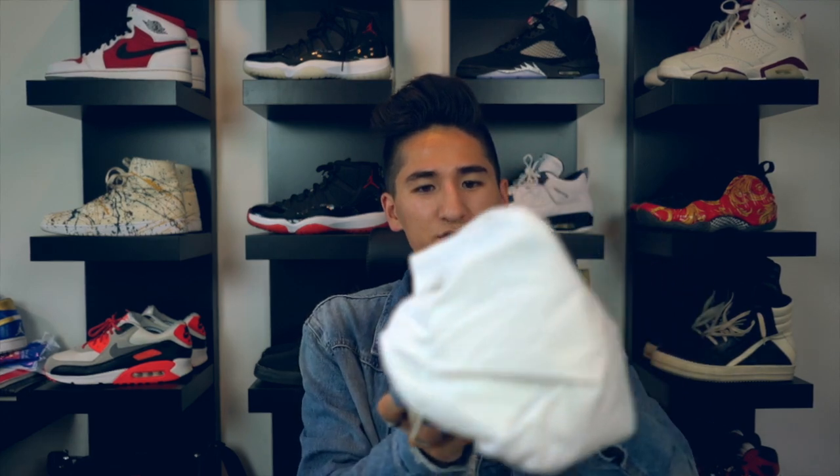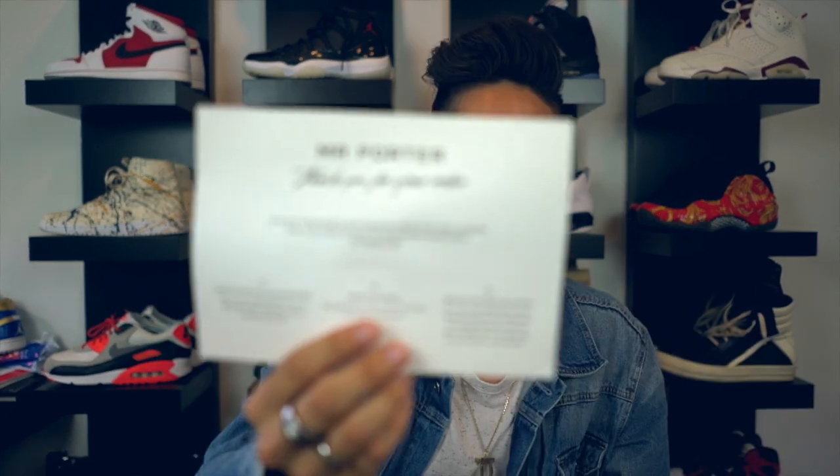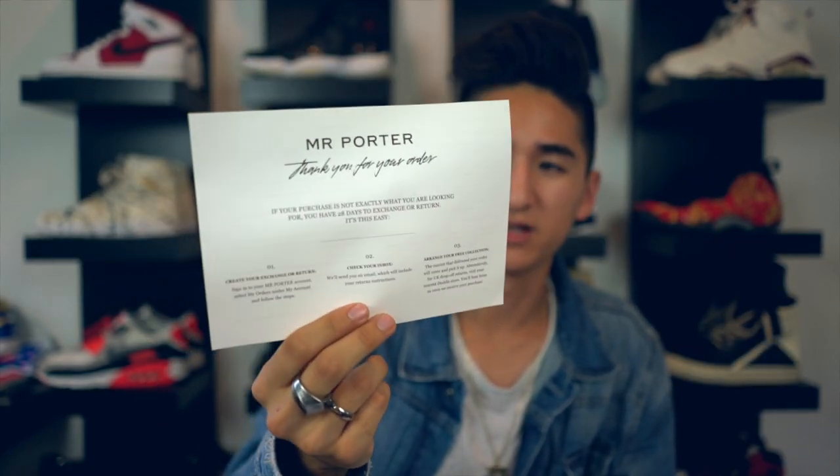Inside the box, you do have - I guess you can call them dust bags, but they're really more like booties for the shoes. They look more like hairnets, honestly. You just put the shoes in here if you want to pack them in a suitcase. It doesn't really cover the entire shoe and it doesn't have a string to loosen or tighten it, so I don't really even use these, but it's cool they come with it. On the inside, you have the original receipts from Mr. Porter, which is where the seller originally bought these from. These actually came from Sweden and Stockholm, so that's pretty cool.